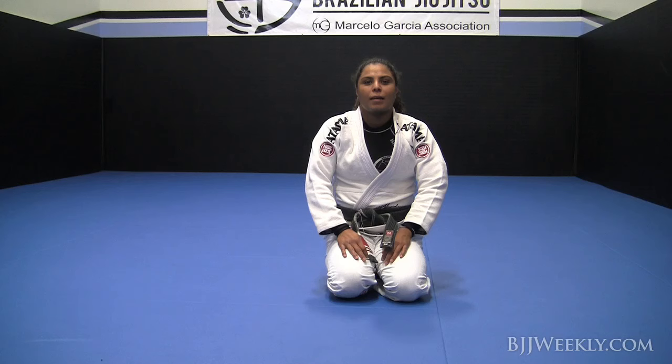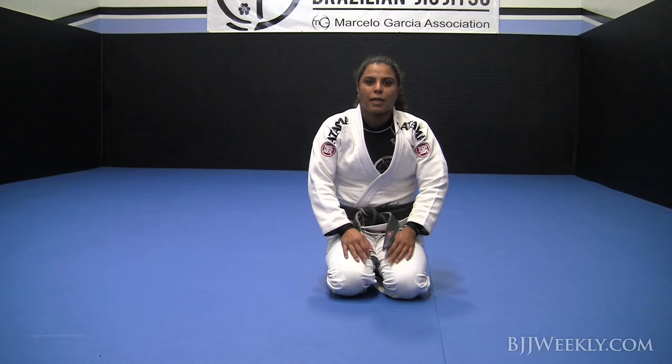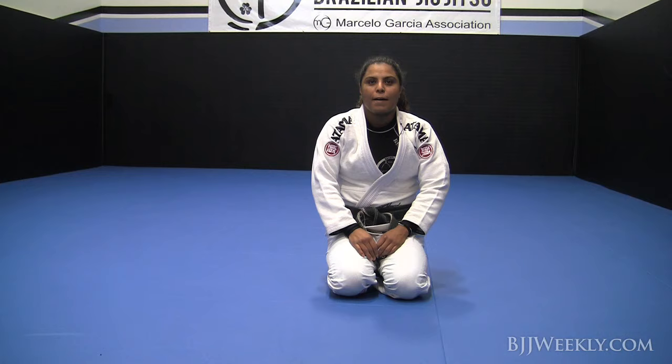My name is Hannah Stegg. I'm eight times world champion in Brazilian Jiu-Jitsu, all on the black belt level. Three times ADCC champion. And I'm here with you guys to share my experience of my tournaments, and I'll also share some good techniques with you guys. I hope you enjoy it.